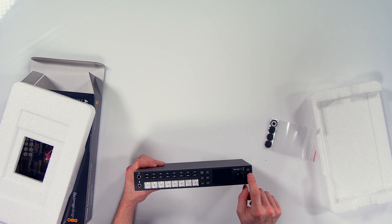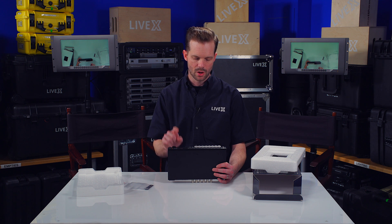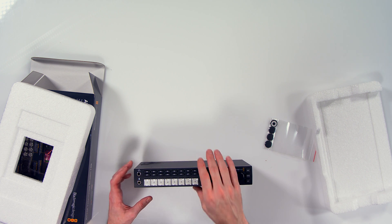The set buttons are very familiar to anyone who's used Blackmagic products like the HyperDeck, as well as the jog wheel — that's how you get through all the menu options on the Television Studio HD. It has a quarter-inch mic input on the front and a quarter-inch headphone input as well.